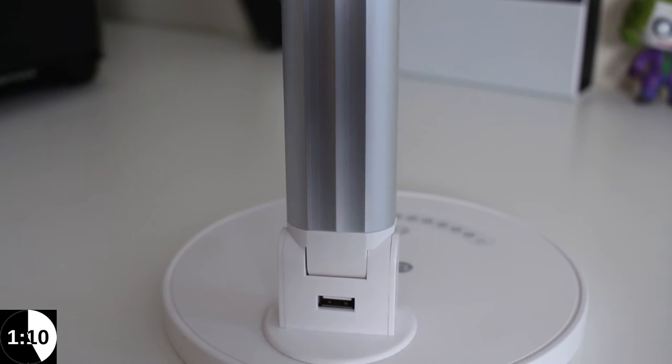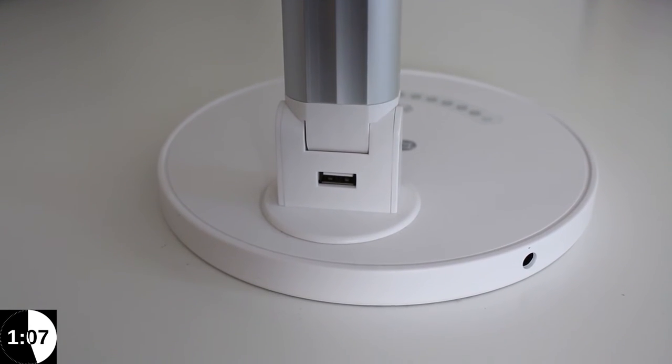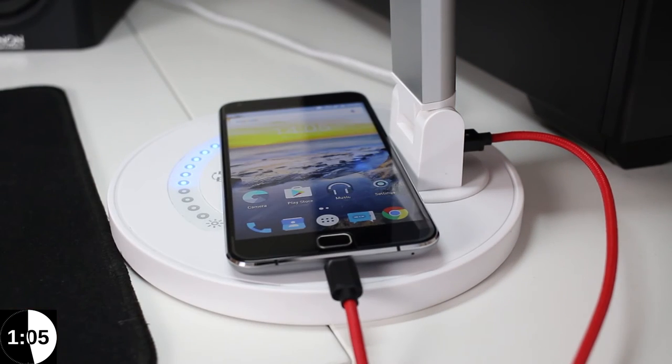The next cool thing about this is it does have a USB port, so that means you can put it next to your bed and charge your phone overnight if you want to.